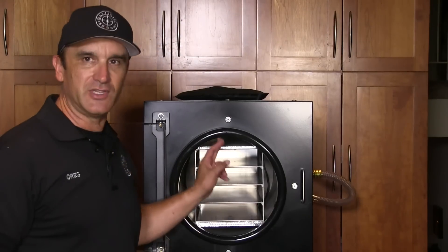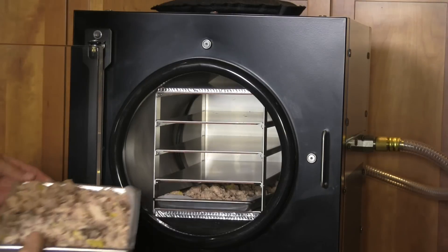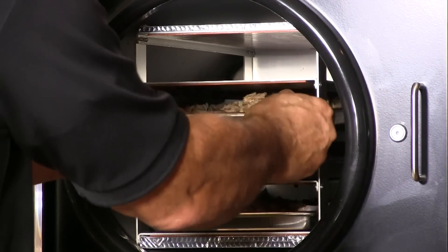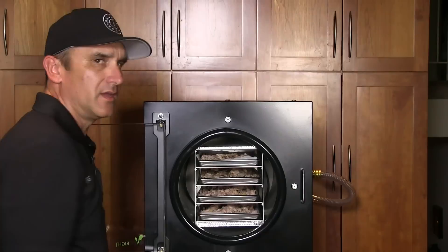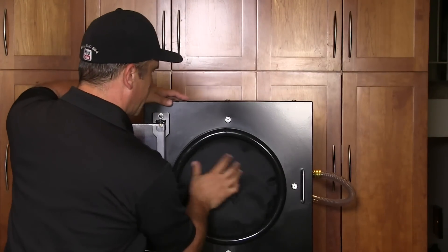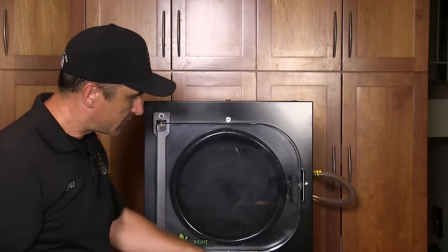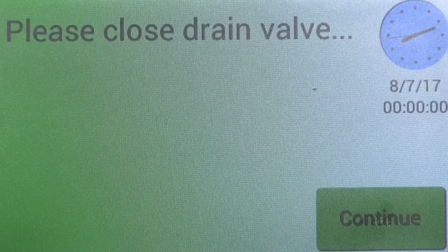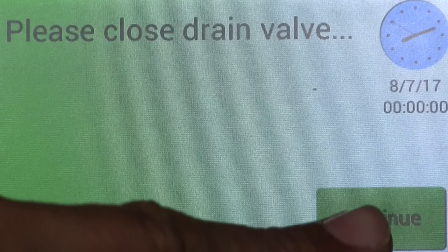First thing we're going to do is load up these shelves here in this cylinder. Next thing is to insert this insulated cushion that seals up the opening. This big acrylic door gets shut and locked, and we are ready to go. First thing we're going to do is push the start button. It reminds you to please close the drain valve — there's a drain valve that is open while it's defrosting. It's closed, so we're going to hit continue.